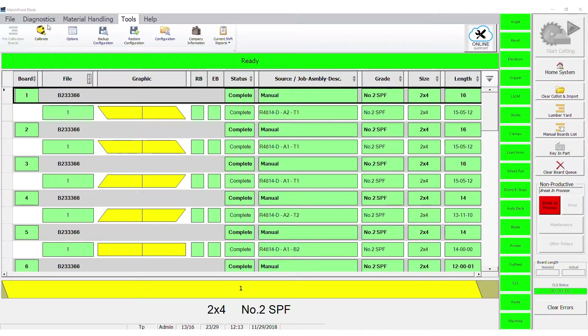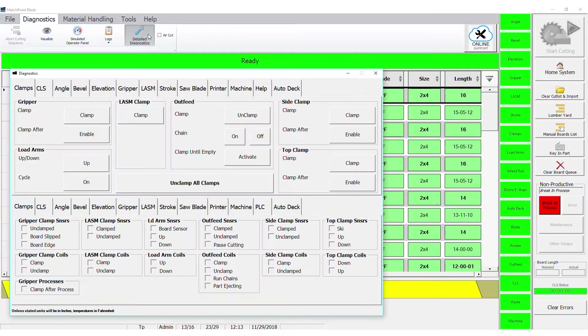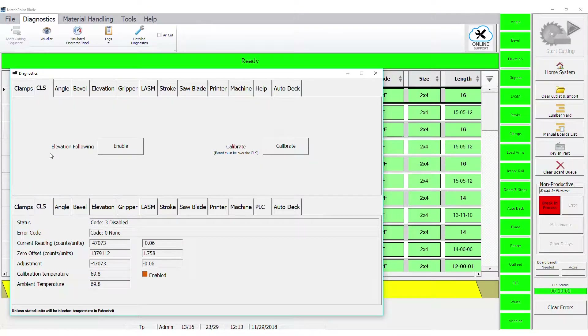Go to the Diagnostics ribbon and press the Detailed Diagnostics icon. Select the CLS tab. Click the Elevation Following Enable button and verify the indicator shows it's enabled. Close that window and the saw will now allow you to perform the test.